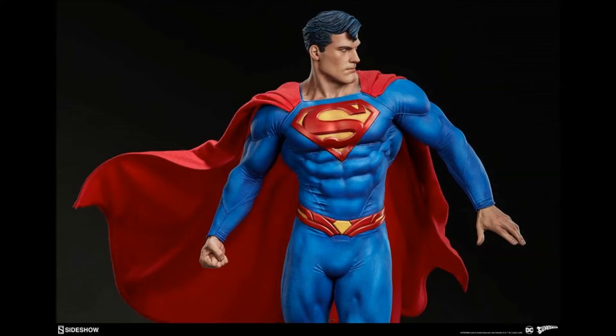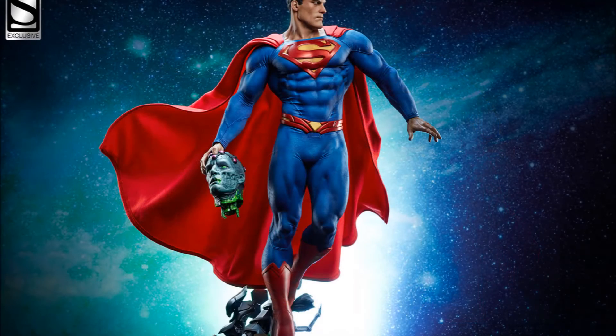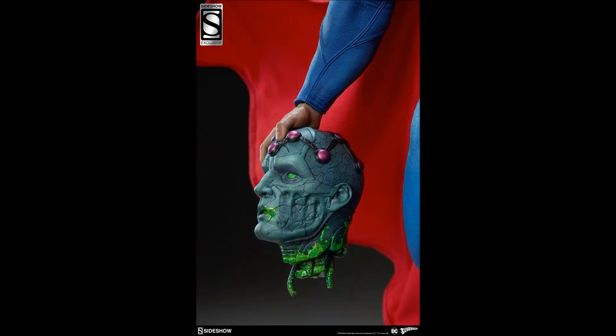You can pre-order him tomorrow, February 1st 2018. The exclusive is going to be $585 and the collector's edition is $565. Speaking of that exclusive — yep, that's right, you get the severed head of Brainiac, and I think he looks absolutely amazing. To me this is an EX or fail because I think it looks really cool with him holding the head of Brainiac.